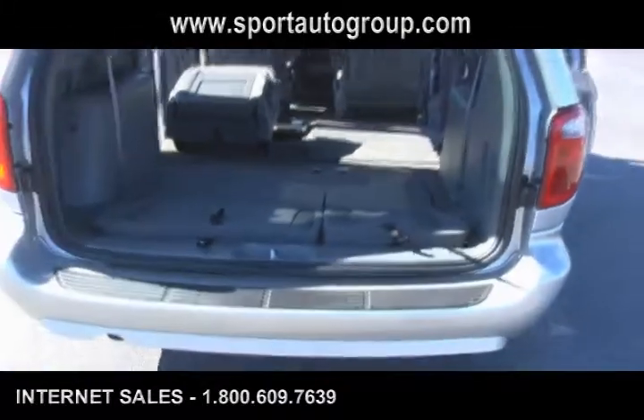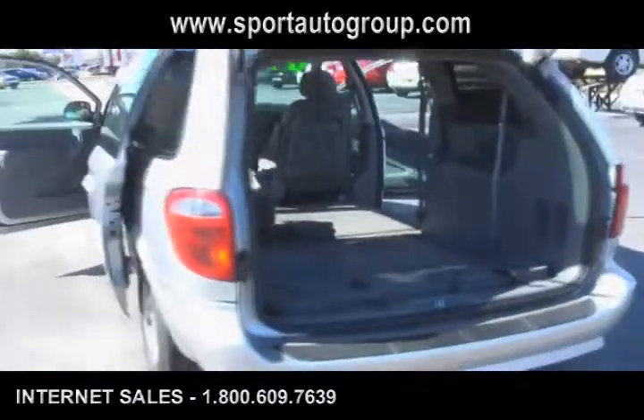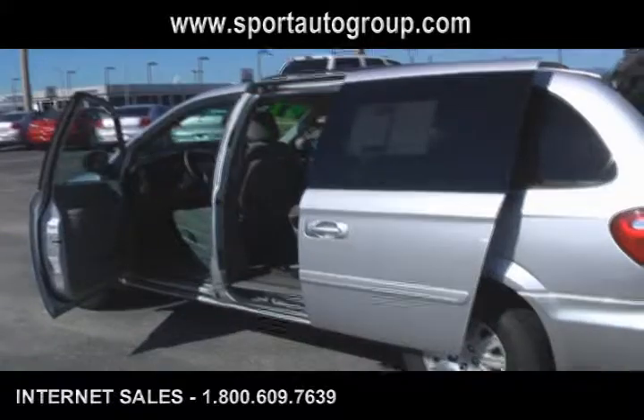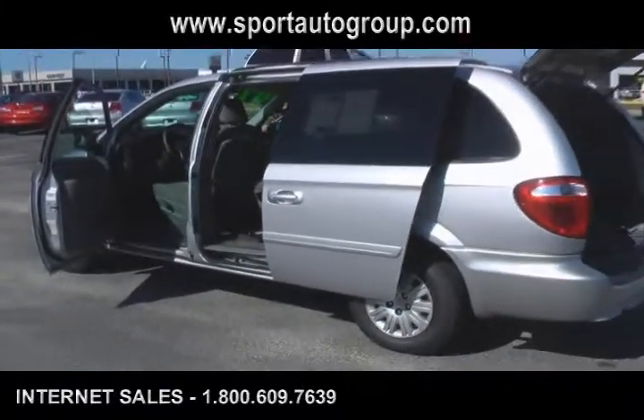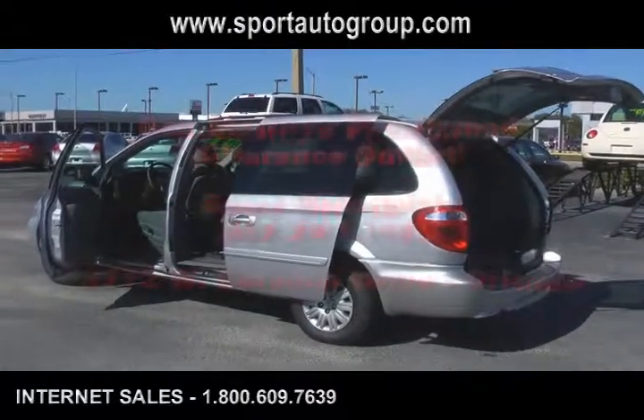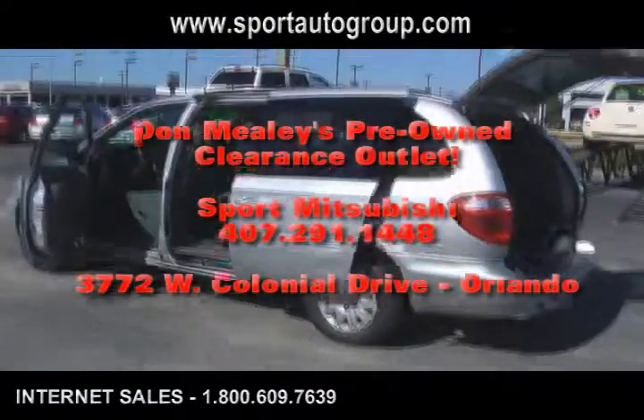We really appreciate you watching and taking the time to check out this Chrysler Town & Country. We're over here at Don Mealy's Port Mitsubishi on West Colonial Drive. Please give us a call for more information at 407-291-1448.